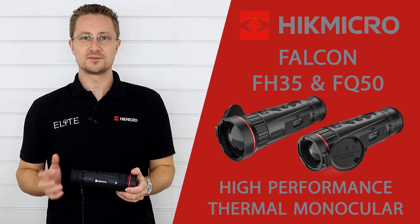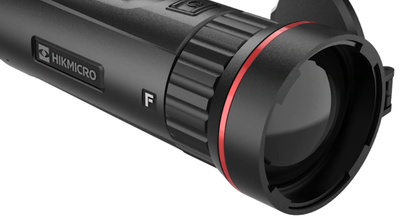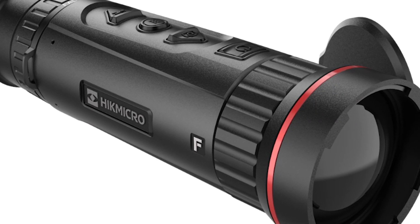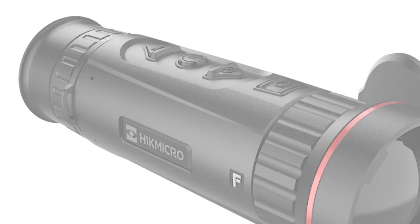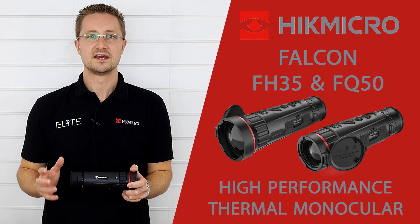Hello, I'm Stuart from Elite Optical and today we're taking a look at the industry leading Falcon Thermal Monocular from Hike Micro. The Falcon offers the highest performance thermal system currently on the commercial market and that's split across a few key areas.